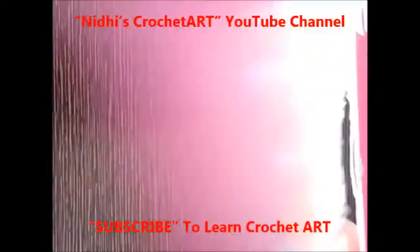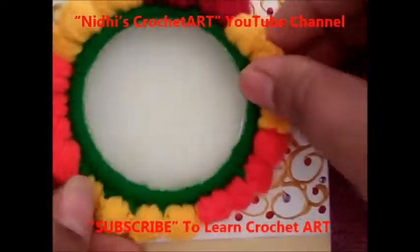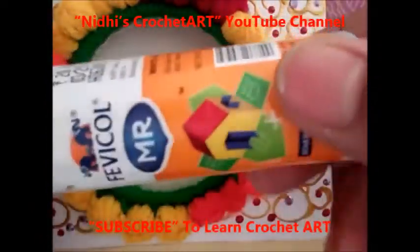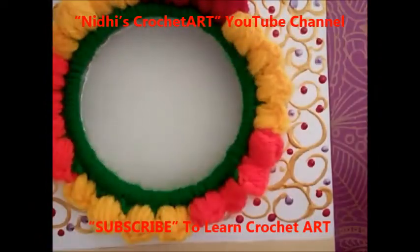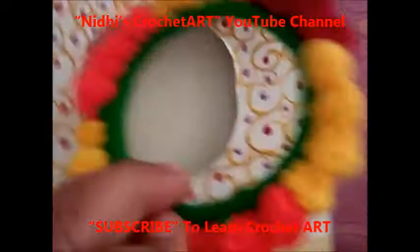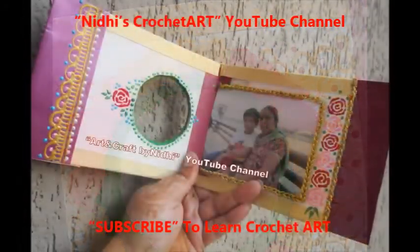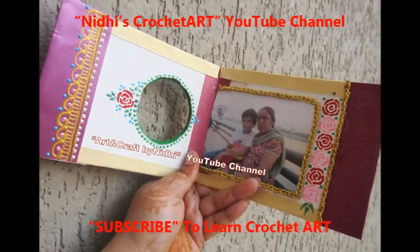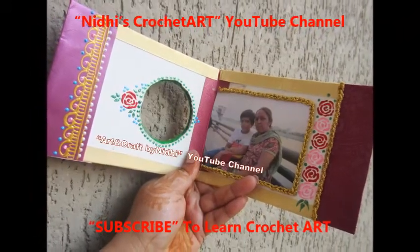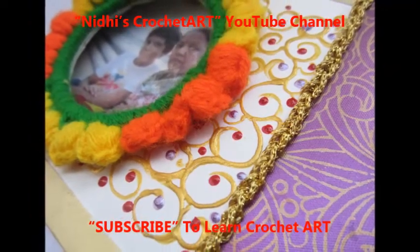Now you need to fix this ring or photo frame on this card. You can fix it with Fevicol. If you want to see the tutorial for making this ring or photo frame, the link is already given in the description. Next, you need to work on the chain stitch and fix it as shown.